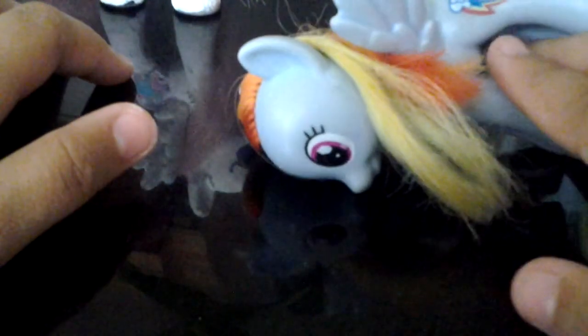I might make a video in my room about my room — clean. See you later everypony! Oh, I almost forgot someone. Hello!